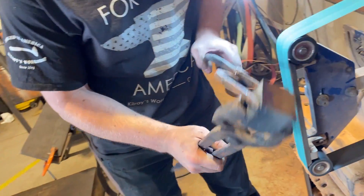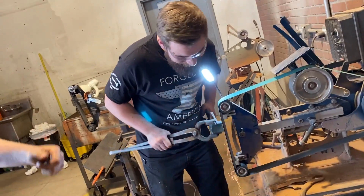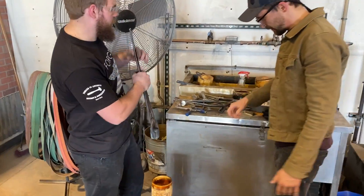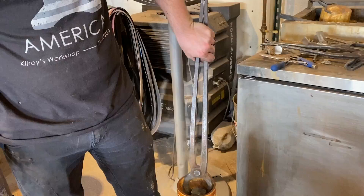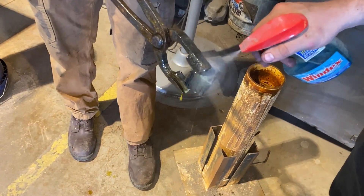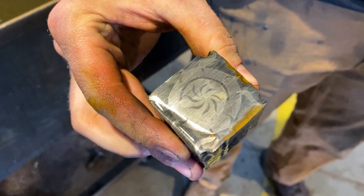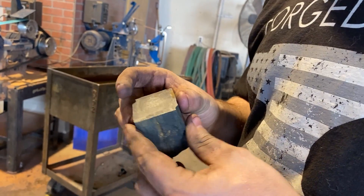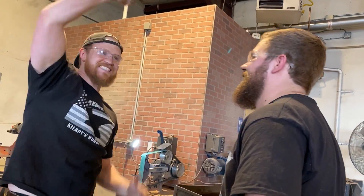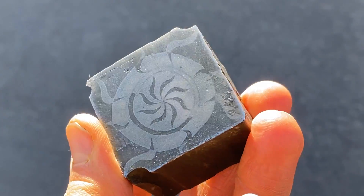We did it! Oh my goodness, we're so excited. It worked! Oh my gosh. That looks so good — that's exciting. It works — I can't believe it works so well. I'm so excited. And here is the final finished forged emblem made out of solid mosaic Damascus, and we could not be happier with it.